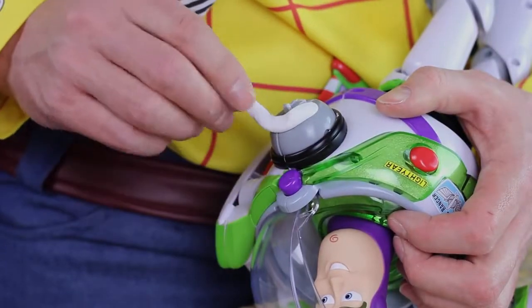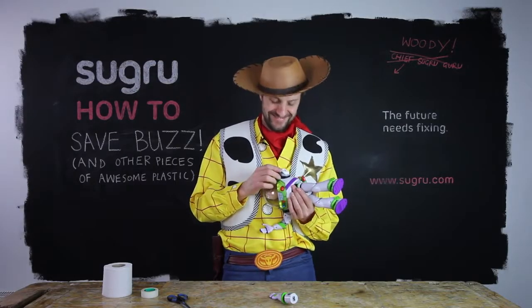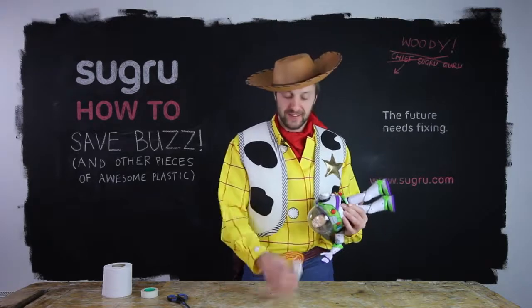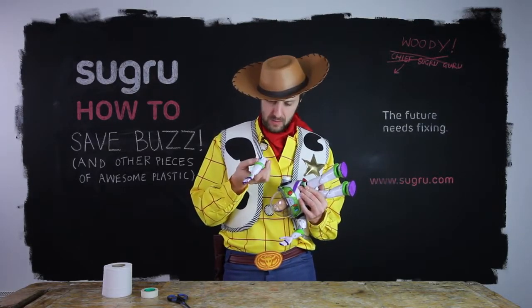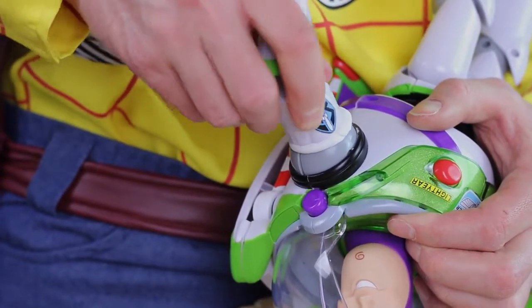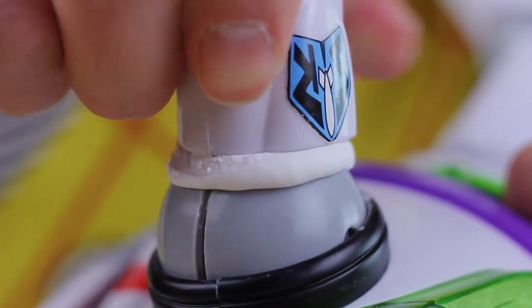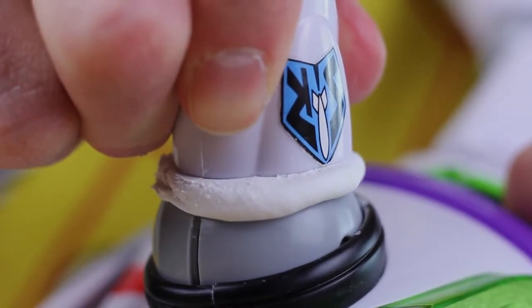Press the Sugru onto his arm like this. Press it on — it's gonna look like a complete mess at this stage, but don't worry because it's gonna get tidier as we go. Align the arm where it should be, press into position, and firmly press Buzz's arm onto the housing. The Sugru will squeeze out into the crack, and that's what you want to happen.